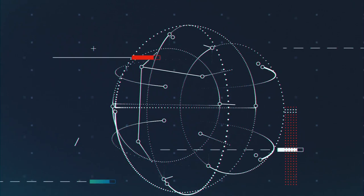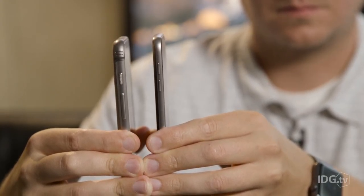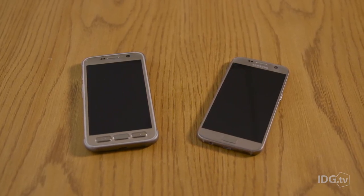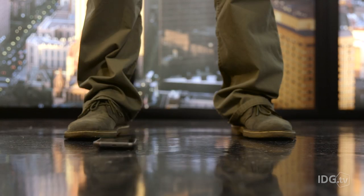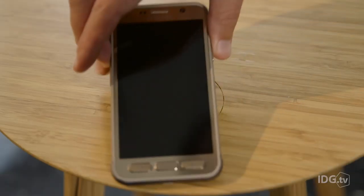But is the GS7 Active worth an extra hundred bucks? The GS7 Active has a thick plastic bezel around its edges instead of the shiny metal that surrounds the regular GS7. The plastic is basically a built-in case, so you don't have to use any additional accessories for drop protection. The Active GS7 also has a protective polycarbonate layer on top of its Gorilla Glass display, which is designed to stop it from shattering. The device stands up to abuse admirably, though Samsung warns excessive drops can damage internal components.